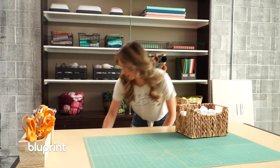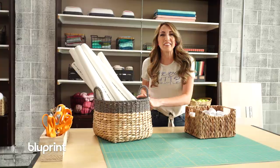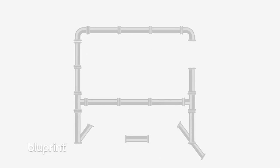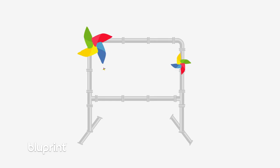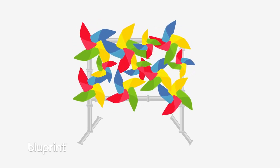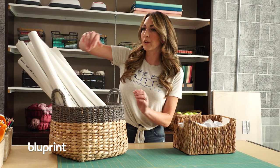What we'll be making today is a free-standing structure made out of PVC piping and couplers. This is going to create a backdrop for all of your party decor that goes with your party needs. Mine will be six feet by six feet, so we better start building.